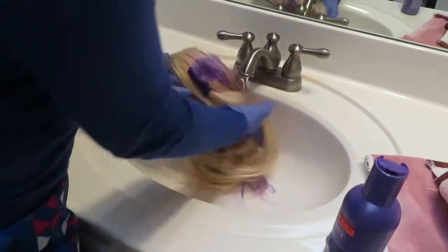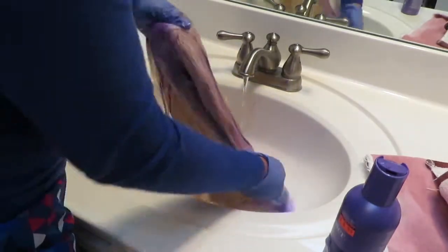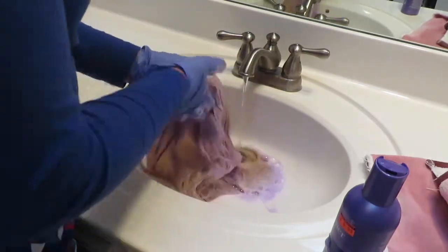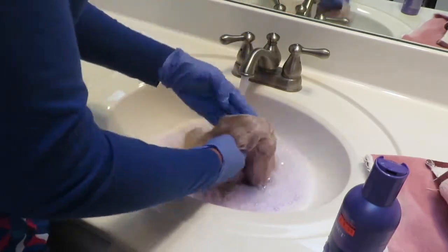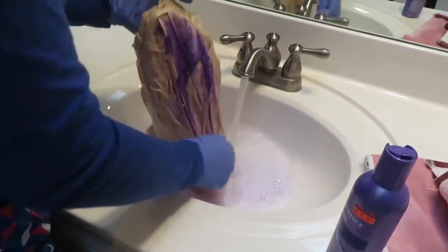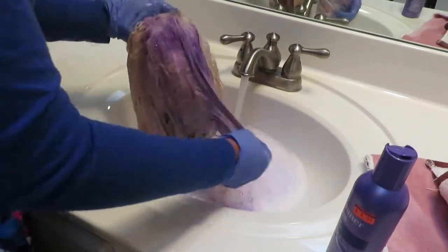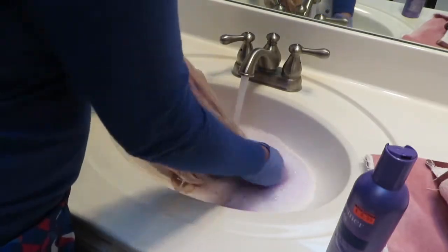Right now I'm just going in with my shampoo — this is a lightening shampoo. I use it because I hate when you color your wig and the closure comes out a different color than your weave, like the bundles. So I go in with this to make sure everything is not a different color, so all the color is the same.